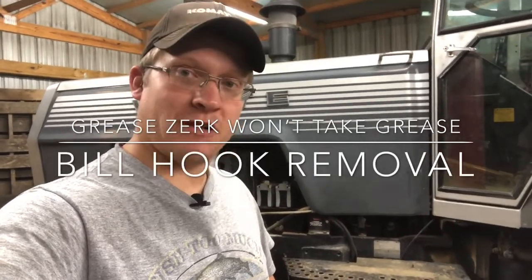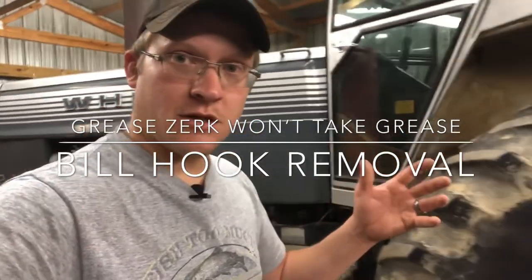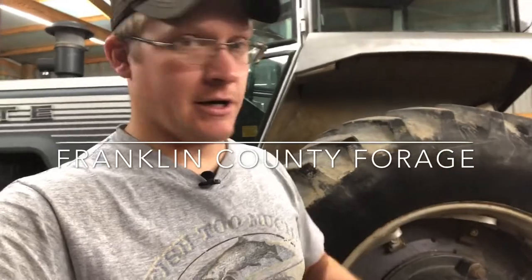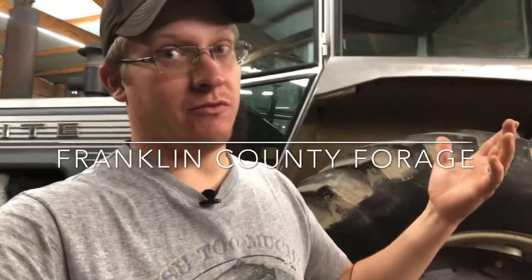Evening guys, welcome to Franklin County Forge. I know it's been a little bit, I know I've been slacking. The last video my audio quality was bad — I got this mic now, hopefully that helps.